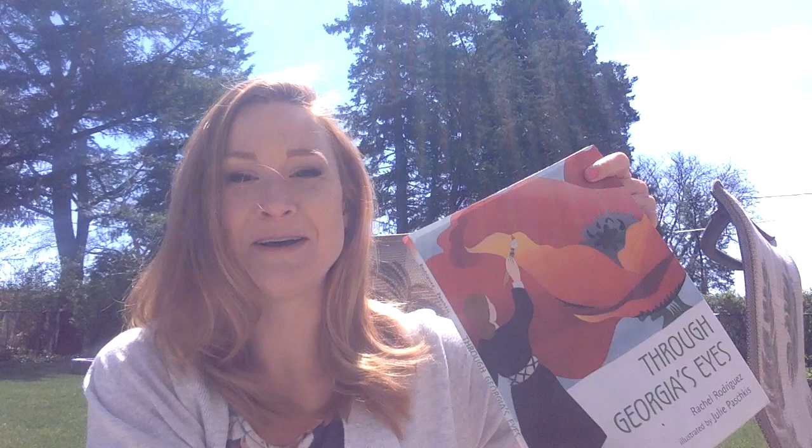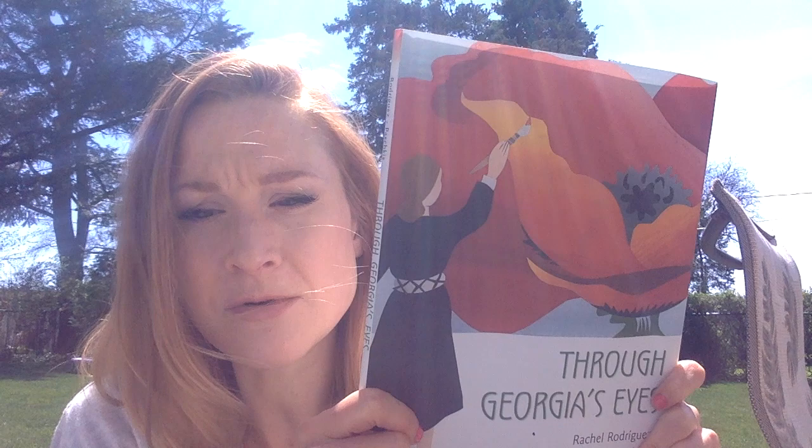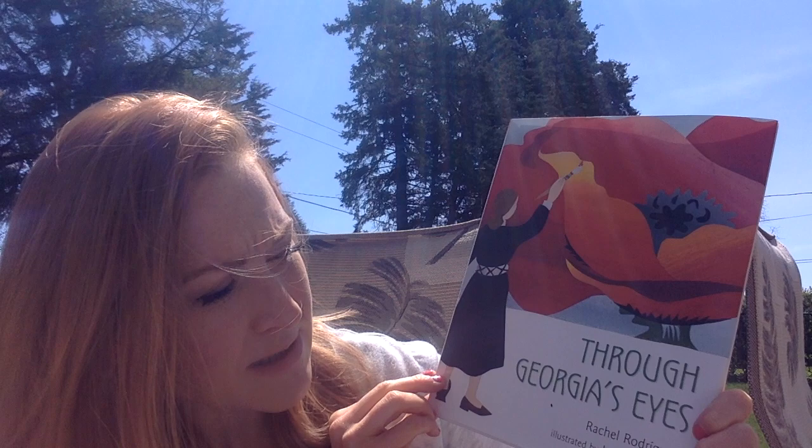So let's go ahead and read this story called — sorry about my kids screaming out here — Through Georgia's Eyes. And you can see there her painting a beautiful flower up close. This is by Rachel Rodriguez, illustrated by Julie Paschkis.